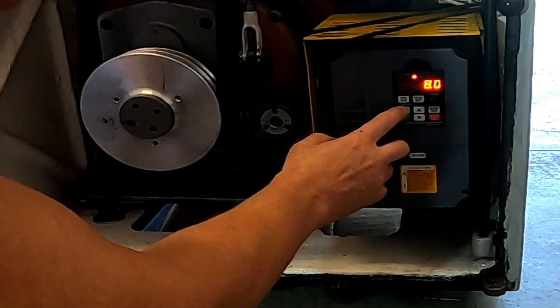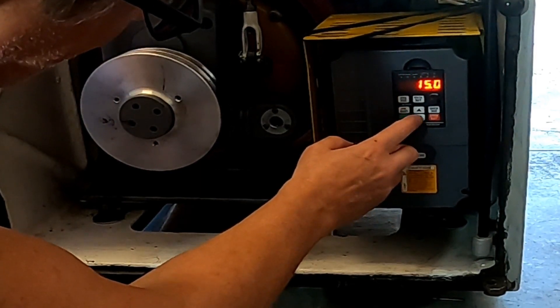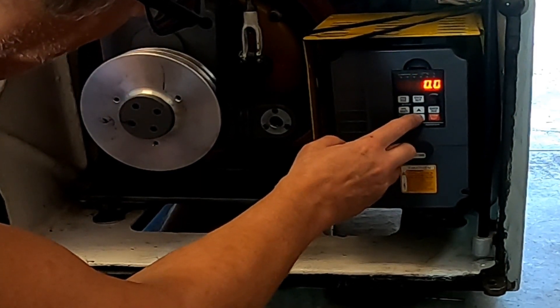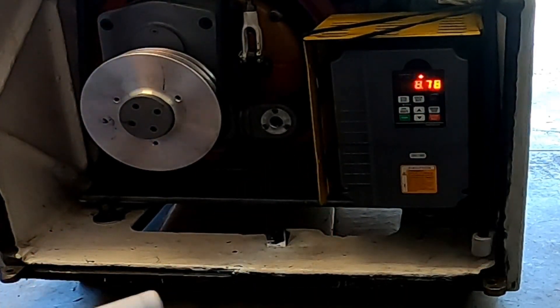We're going to go to program, data set, back down to P014, data set 8. Let's shift over and bring it up to 10. Dropping that number down — all right, let's set it there and back out and try that.